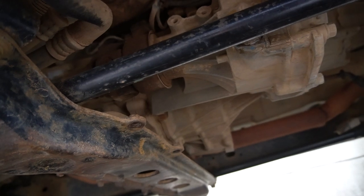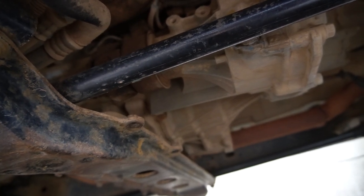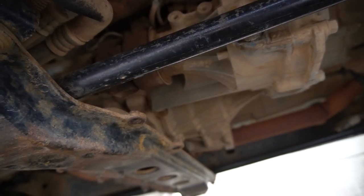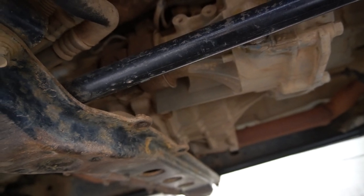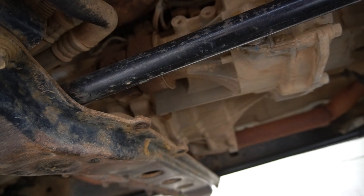We filled up the gearbox with oil and put the fill plug back in, so that is the driveline service complete, and that completes our full service.